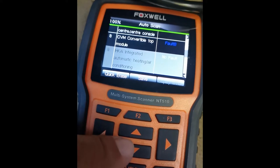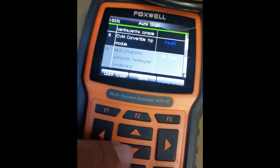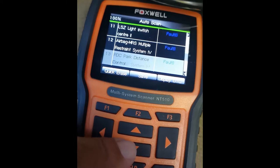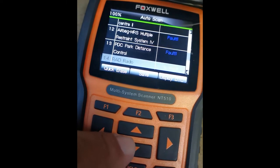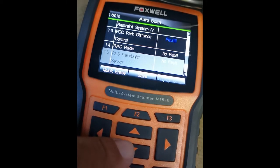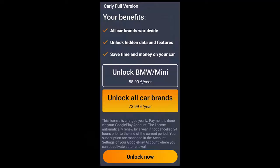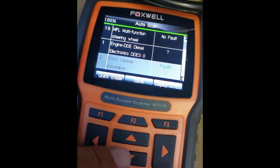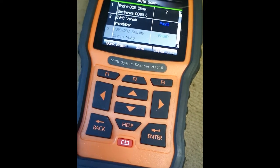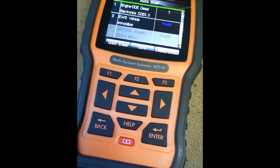I'll show you what came up with the Carly system, which is basically just default codes and no other real information, because it wants you to subscribe to the yearly thing. So we can see we've gone through them — that's all the faults it came up with, which isn't as much as the Carly app shows.